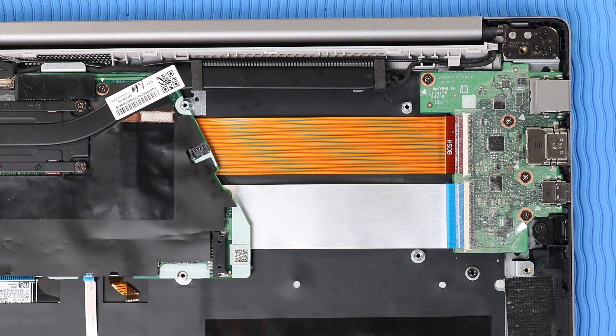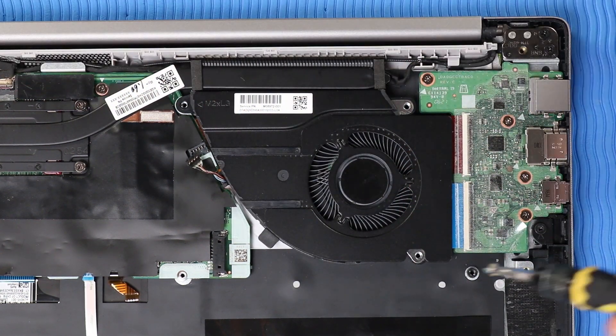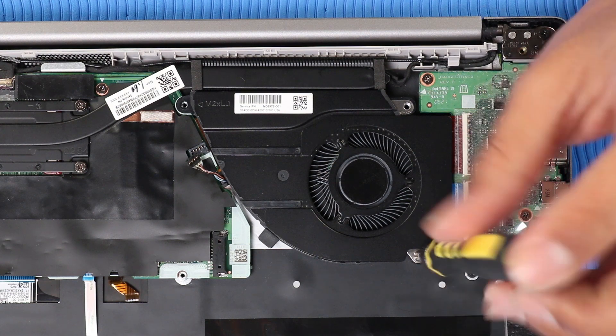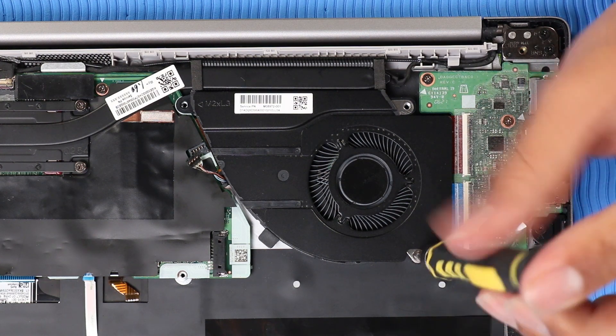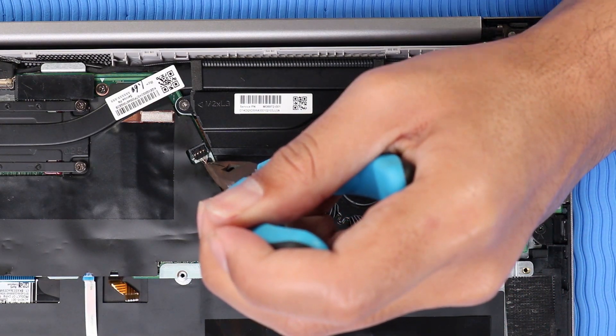Replacement: Place the system fan in position over its screw holes. Replace the three P1 Phillips-head screws that secure the system fan to the top cover. Reconnect the system fan cable to its connector on the system board.